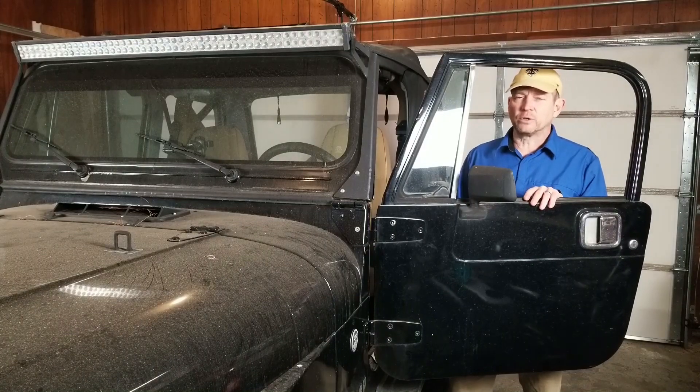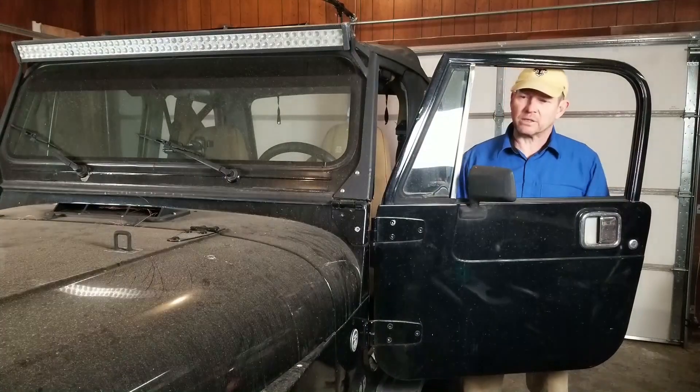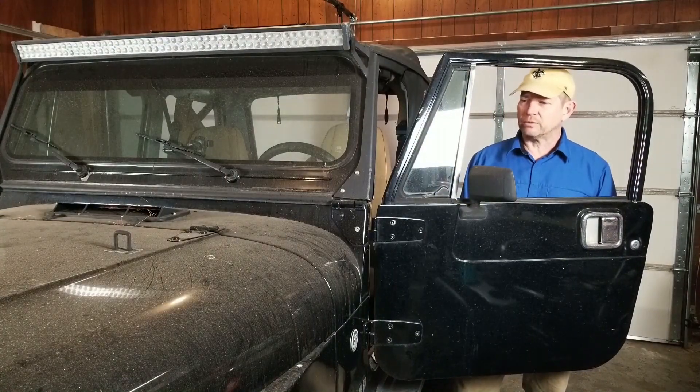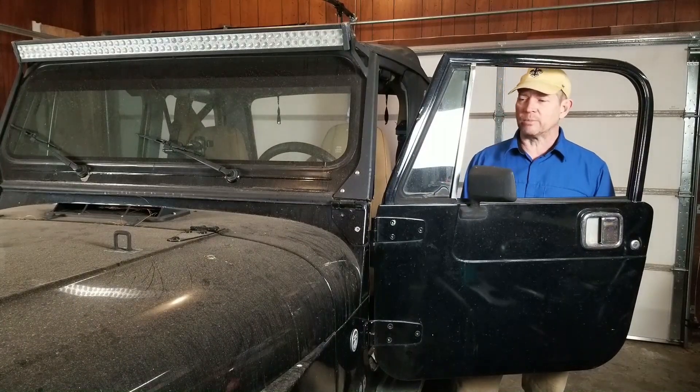Hey, welcome to the garage. I know it's been a minute since I got back to working on the Jeep. There's been a few reasons for that — I won't bore you with the details. As you can see, the Jeep's been sitting out fairly neglected for a bit. It's getting close to spring. I'm going to do a little bit more work on it and see if I can get it ready to drive and have some fun with it this spring and summer.